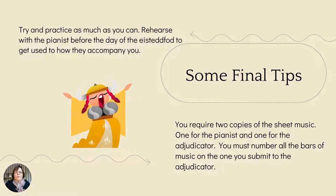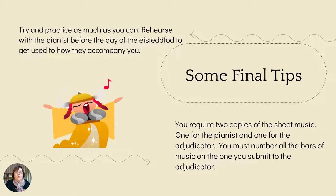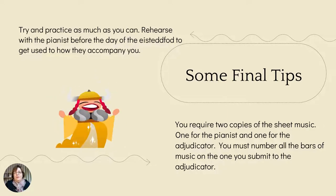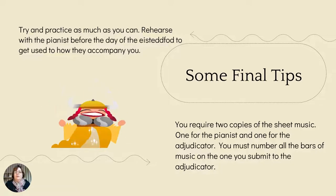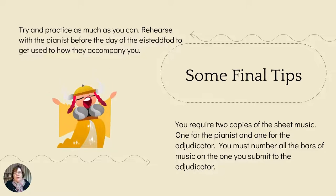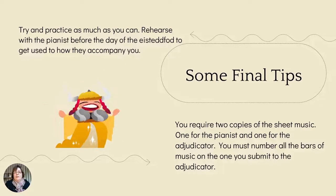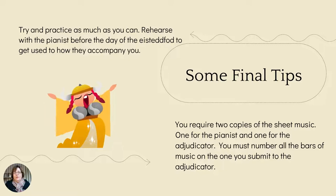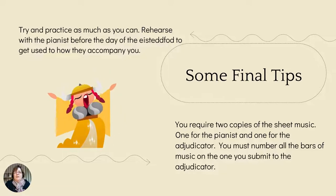Some final tips: practice as much as you can. Rehearse with the pianist before the day of the Eisteddfod to get used to how they accompany you. Anne Levitska is the accompanist for the La Trobe Valley Eisteddfod. You do not have to pay for the accompanist on the day of the performance — that's part of your entry fee. However, you will need to pay for a rehearsal, which is only fair because Anne has to give up her time to work with you. I highly recommend that you rehearse with her beforehand so you both have a feel for how the song is performed.